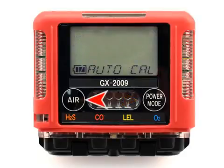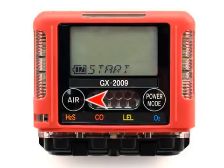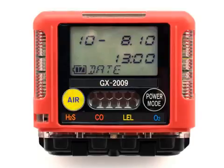Use the air button to move forward through the user setup menus. Once you get to the last menu item, which is the start menu, clicking the air button again will continue to the beginning of the user setup menus. Once you arrive at the item you wish to access, press and release the power mode button to enter into that menu item. When you need to increase or decrease the numerical value of a parameter, use the air button to increase or decrease that value.